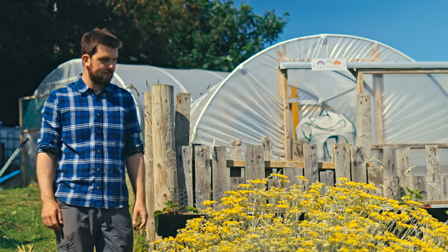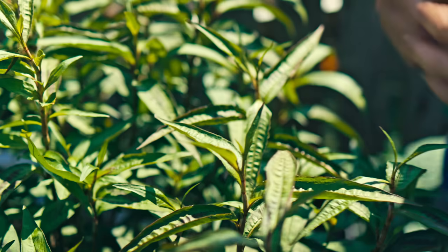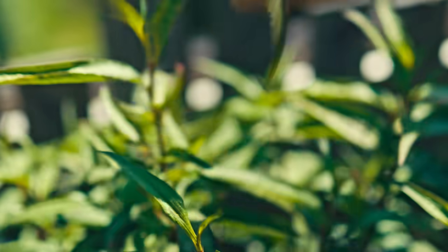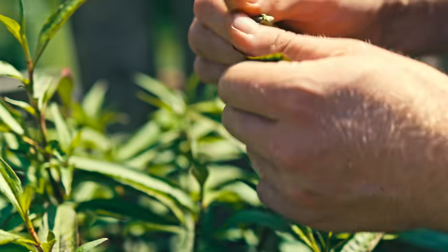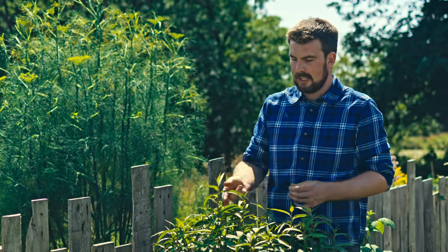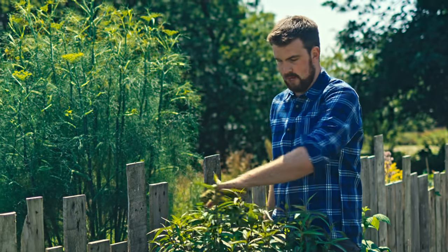Every year I make sure I try at least two or three new herbs I've never grown before. One of those for this year is Vietnamese coriander, and I've been quite blown away — it's probably doubled in size in the last couple of weeks. It's definitely got that noticeable coriander smell. Unlike regular coriander which runs to seed really quickly, I don't think that happens with Vietnamese coriander, meaning you can just plant it once and always have access to it during the growing season. Give this a go — I bought mine from Urban Herbs and I'm really happy with it.